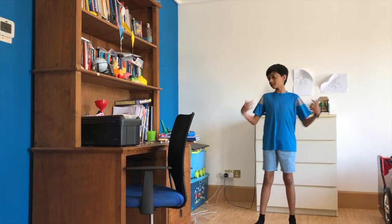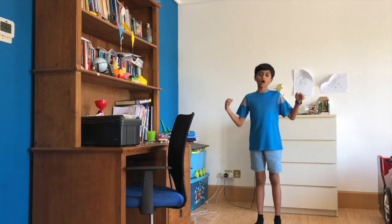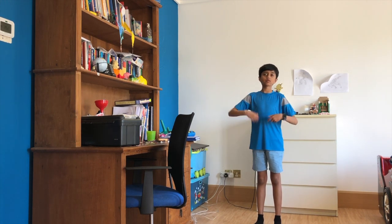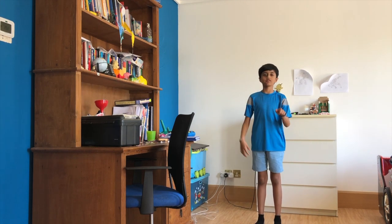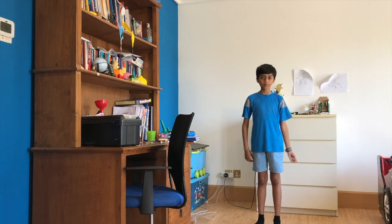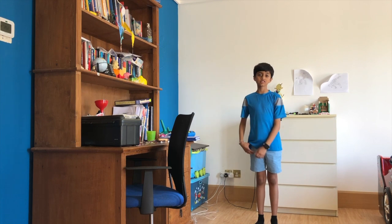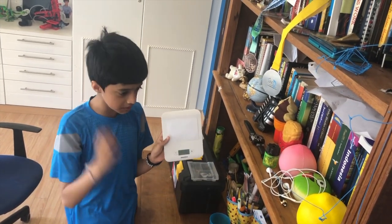Hi guys, welcome back to another video. In this video I'm going to be opening a weighing machine that weighs grams. I know I haven't made a what's inside video for a long time — I've only made one — but now I'm making another one. I'm going to be opening a weighing machine. Let's get started. You can see this is the weighing machine, and as I said it weighs grams.